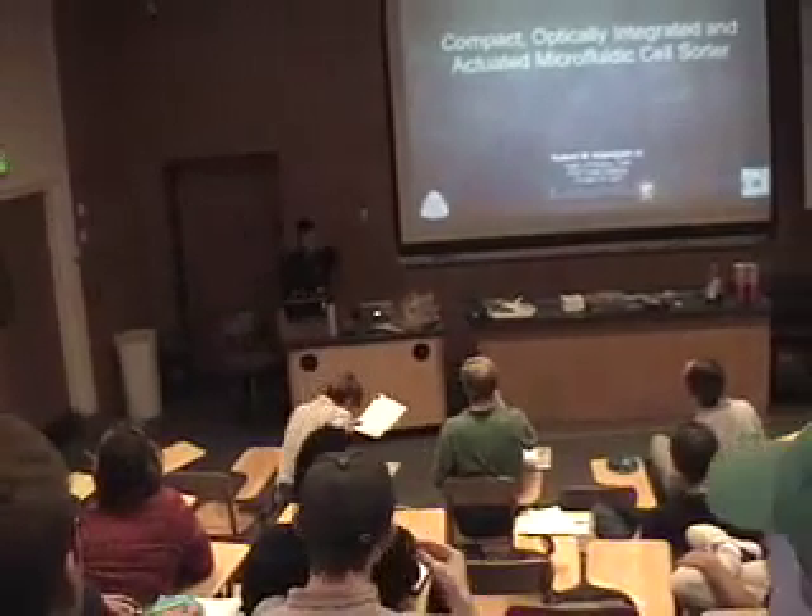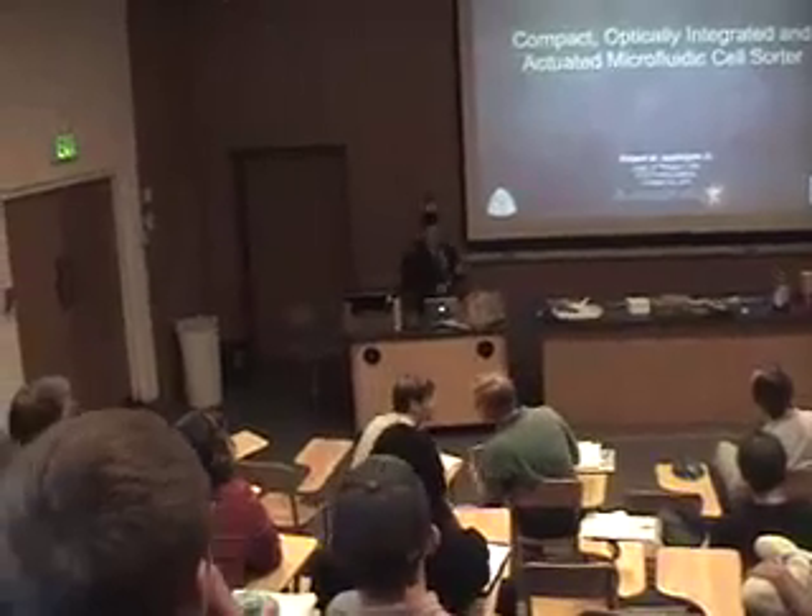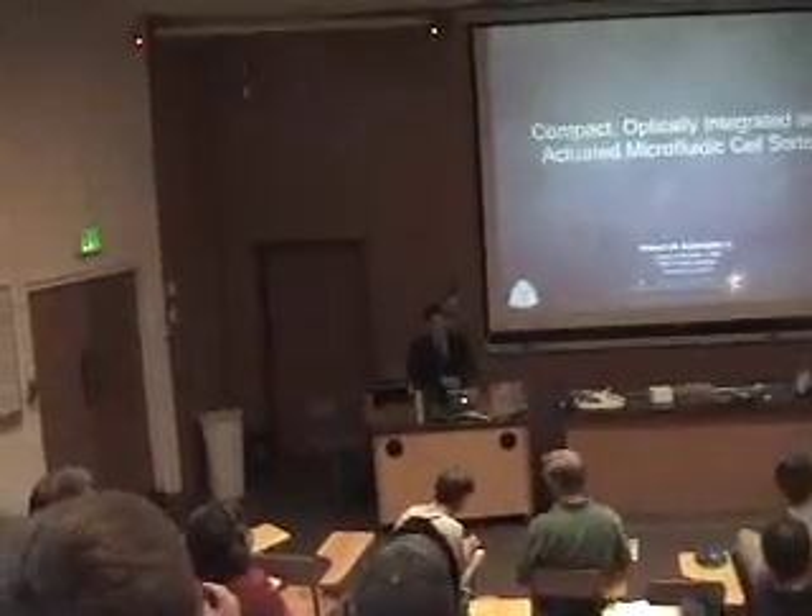I'm Rob Abbey. My thesis is entitled Complex Optically Integrated and Actuated Microfluidic Cells.